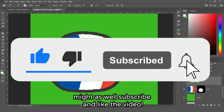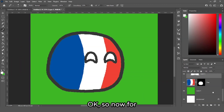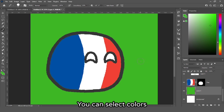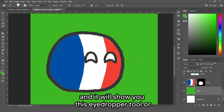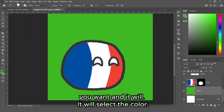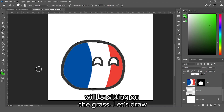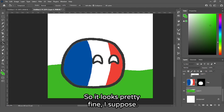If you got this far, you might as well subscribe and like the video so you'll see more of this content. Now for the background — we'll delete this green layer. I might actually use the color since I like it. You can select colors by holding Alt with the pencil tool selected, which shows the eyedropper. I've decided to make a grassland, so our French ball will be sitting on grass. Let's draw a shape and fill it with green.